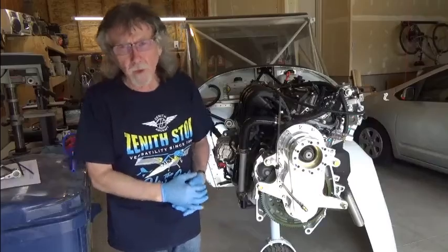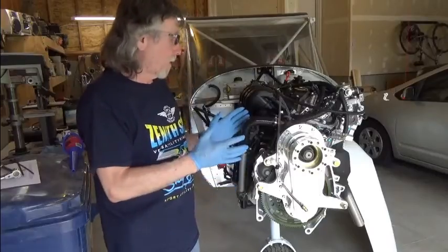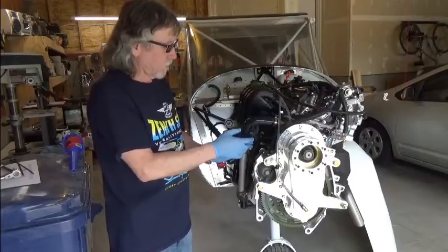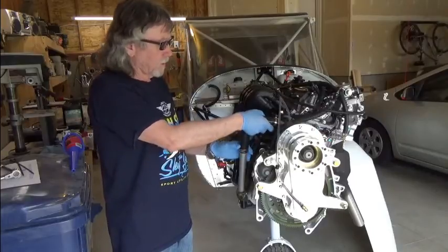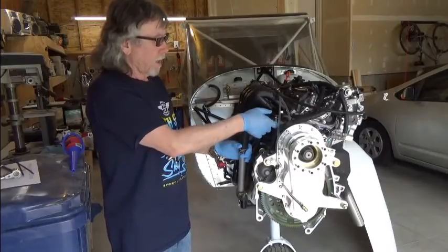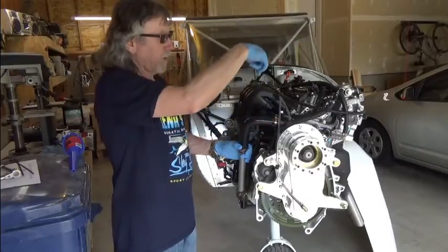In a follow-up conversation with Jan, we discussed a better way, and that is to remove this clamp on this hose, loosen this one up, pull the 90-degree hose off this coupling, and then put a funnel in it. We're going to rotate this up and put a funnel in here.